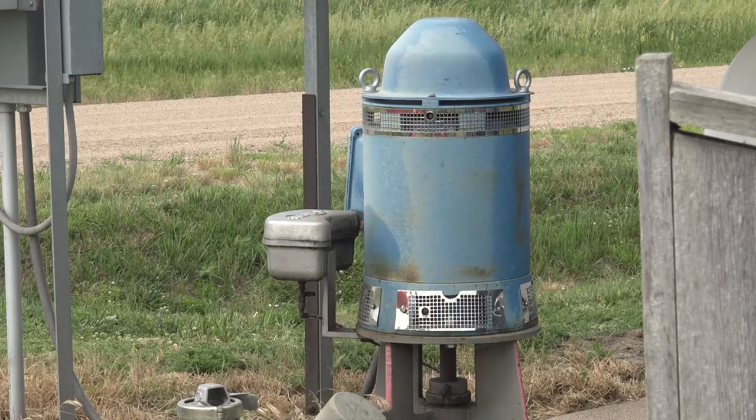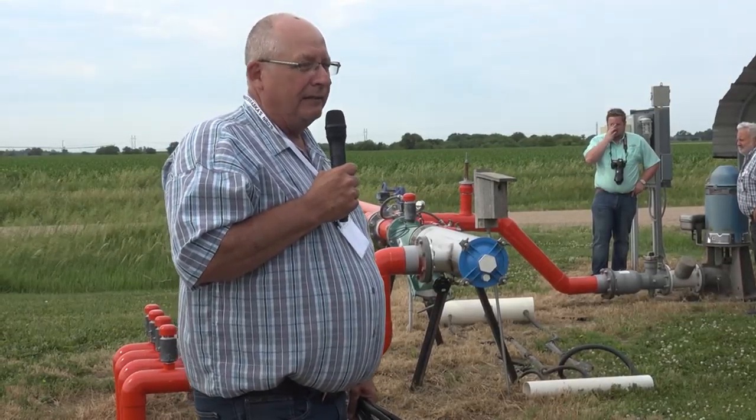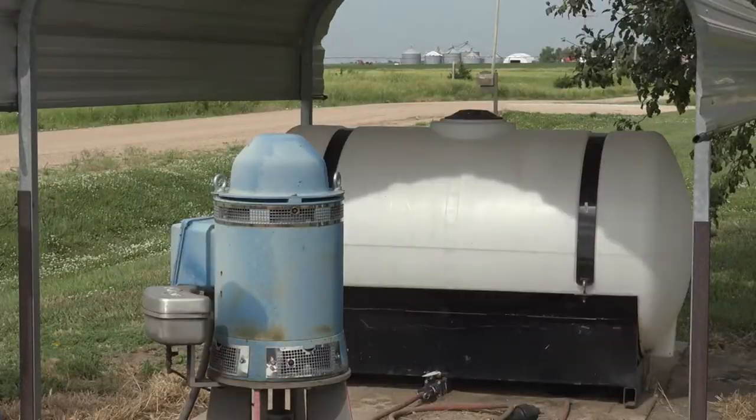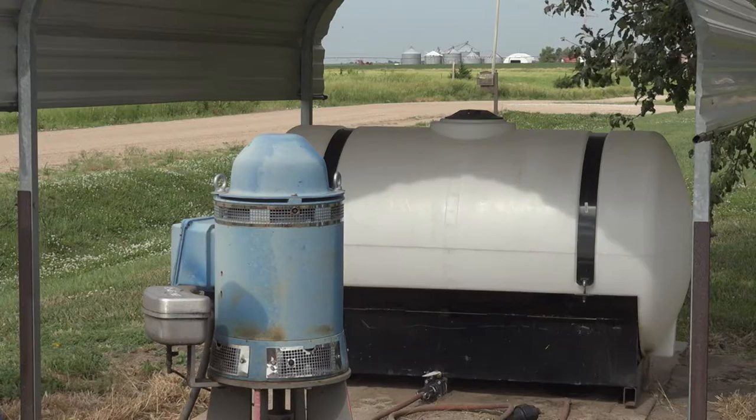We put on 50% of our nitrogen pre-plant in the spring. Then we can put it on when we need it, if we need it. If we suddenly get a hailstorm and get wiped out, well we just wouldn't put on that half of the nitrogen. The day that you start putting on the fertilizers through the drip, within about 24 hours you'll start to see the color change of the corn. It's an amazing process to watch.